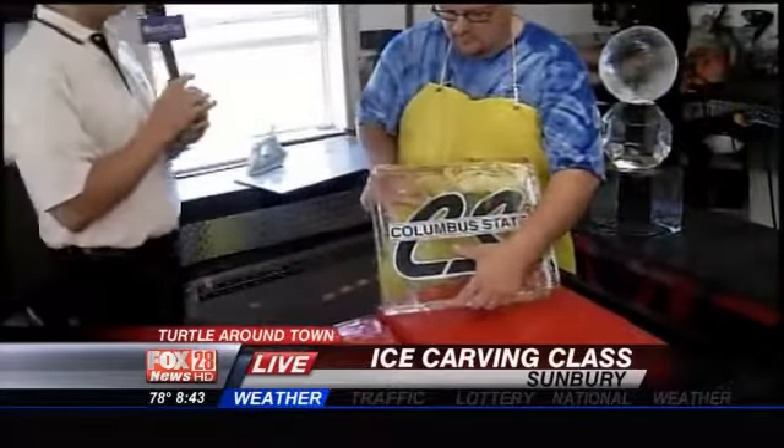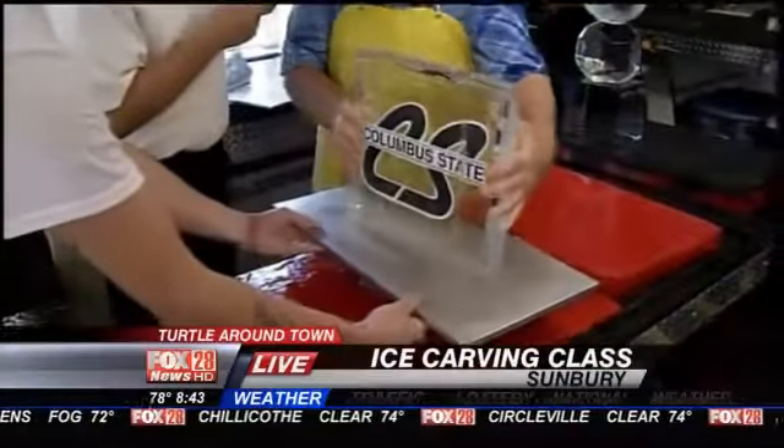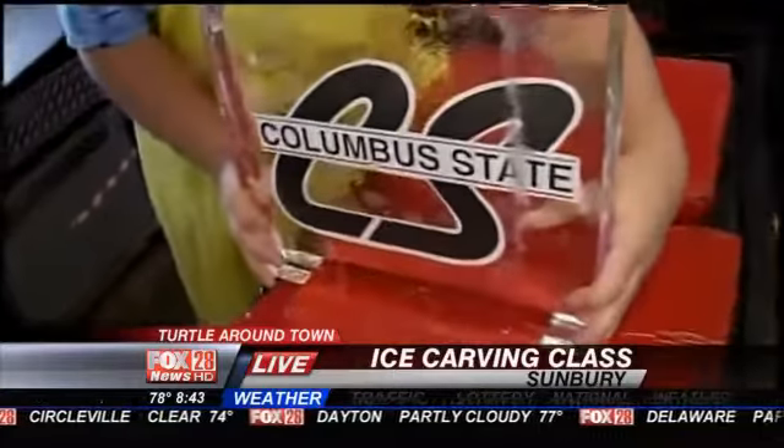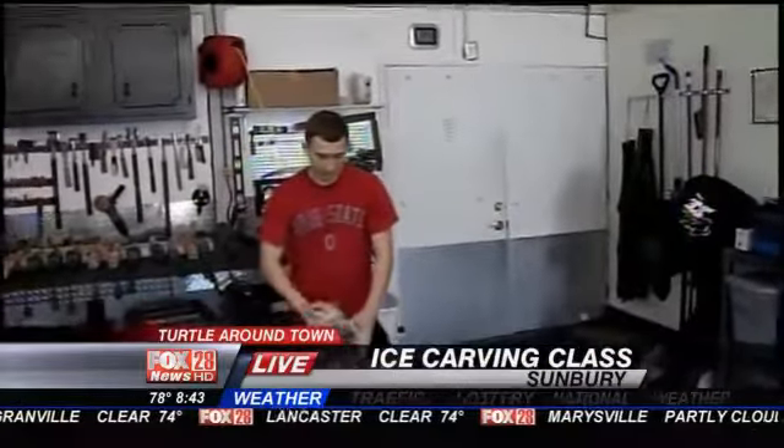Hey, I got a question for you, Greg. How long do you think it's going to take before all this ice melts if we keep it out here? Not very long. It's about 90 degrees in here right now. I was going to say it's probably at least 90. So now we're going to put it on this footer here because we want it to stand up straight. It's melting quickly. We need to invest in some air conditioning here soon. By the way, if you're just waking up, there's a great big freezer right there — it's 18 degrees in there.